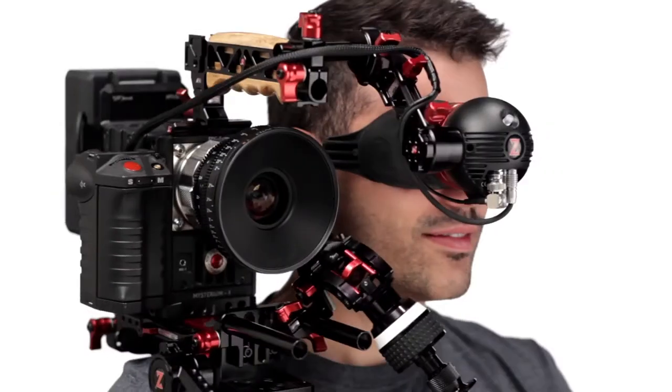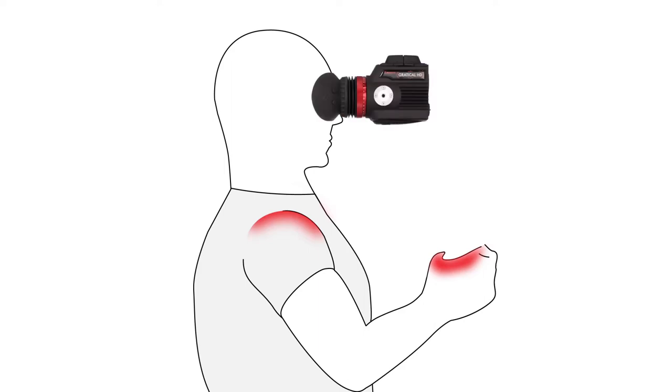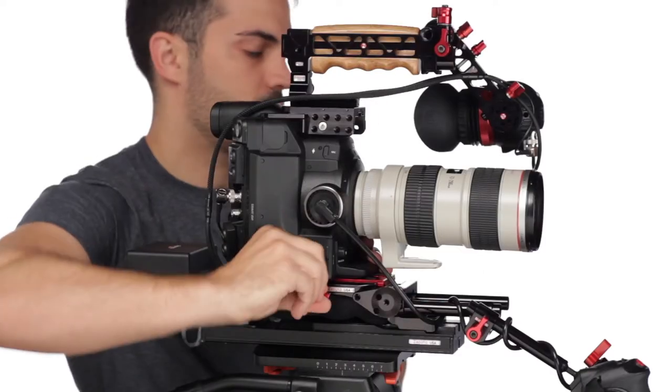The key to any next-gen recoil rig is balance while keeping your rig short and light. Your eye, shoulder, and hand placement never change, so the key is to slide the camera as far back as needed to achieve the perfect balance.